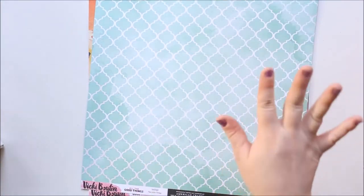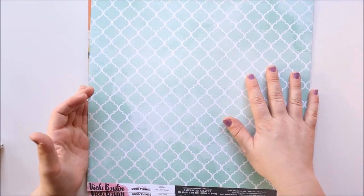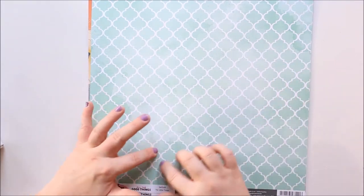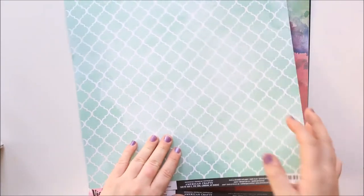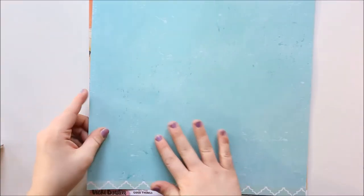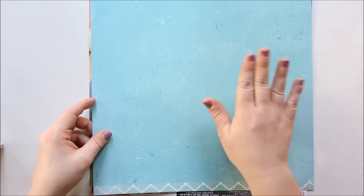Again from Vicky Boutin's collection — I'm really sorry I can't say her name properly. This sheet is called Little Things and it's kind of a watercoloured effect — this is what I would call a layering piece or a mount. And again on the back it's just a plain kind of colour. These ones are definitely better for background papers or mounting your photos on.